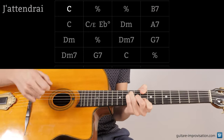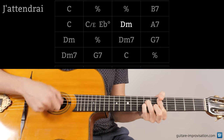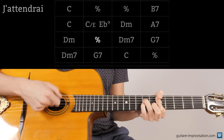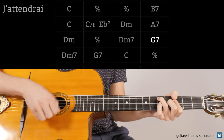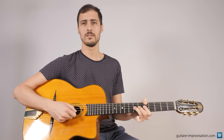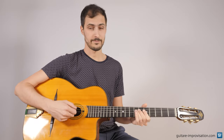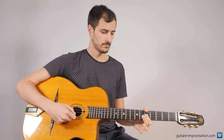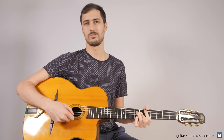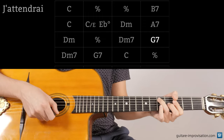In J'attendrai, on the D minor section, there is no D major with a major 7. It sounds cool but not on this tune, especially not with the head. If in the middle you play that C sharp, it won't sound really good. So: D minor, D minor, D minor 7, G7.